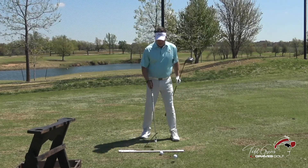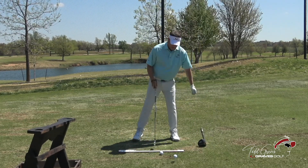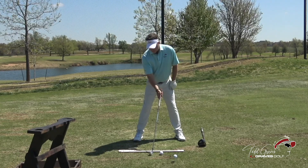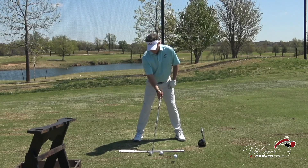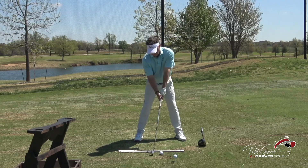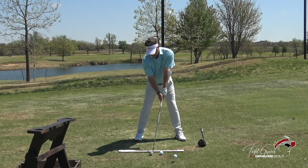When I set up with a seven iron, I'll have the club placed behind the ball — you know, about four or five inches — and the handle points to my lead side. So when I set up here, you'll see how the handle points to the lead side of my body.